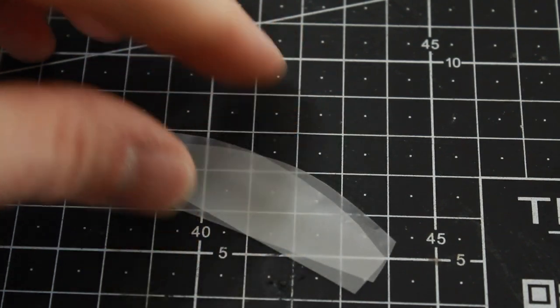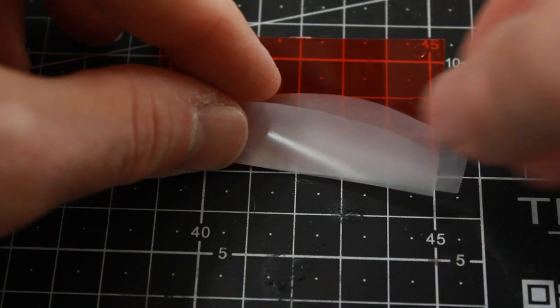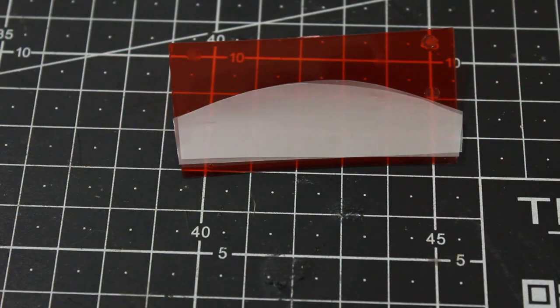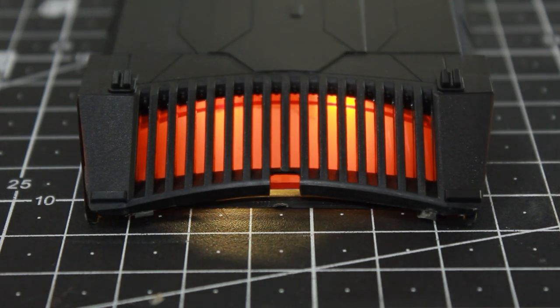I've got my diffusion photo gel here. I'm going to cut out some pieces to go inside this red clear plastic piece — I've done that, and as I've been doing for the rest of the kit, I'm going to double it up and use two sheets. Putting these in position and lighting it up, there's a huge difference. Still a little bit of hot spot, but much better.